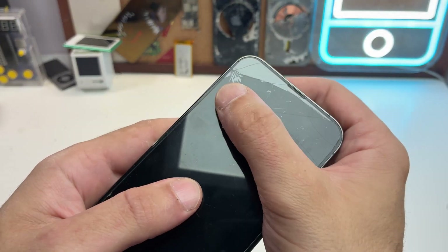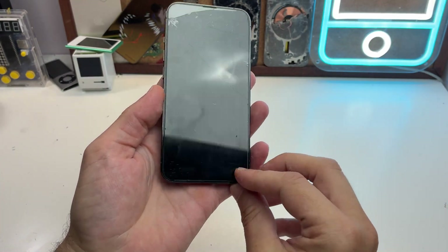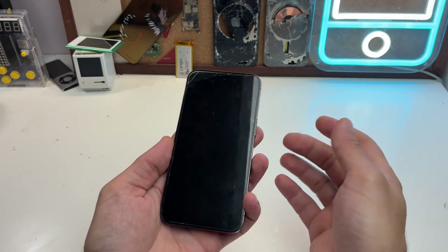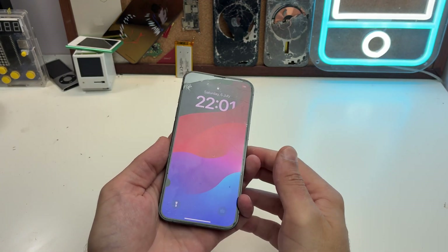If you already spotted it, the phone has a broken screen and board damage, and it's not really worth repairing — but it works perfectly as a camera. Even here I have a black spot, but yeah, whatever.